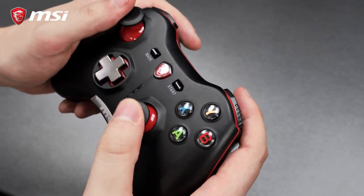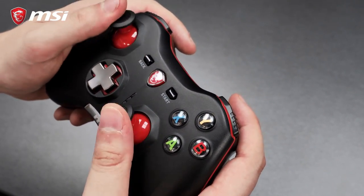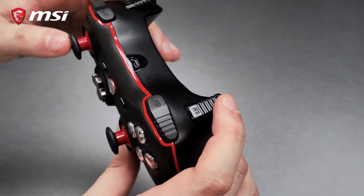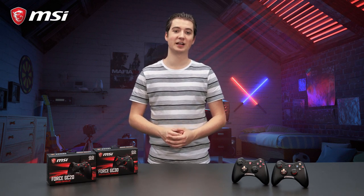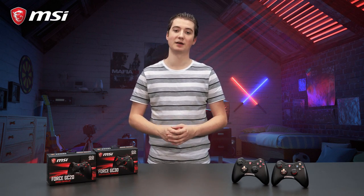Both models feature two analog sticks with high accuracy for smooth movement. On top, you can find two analog triggers giving you full control of the game. The MSI Force game controllers excel in durability with their metal d-pad covers.